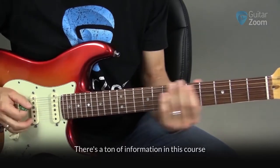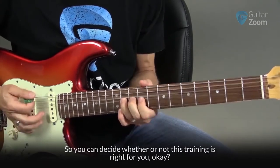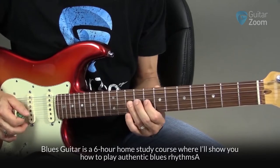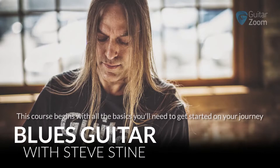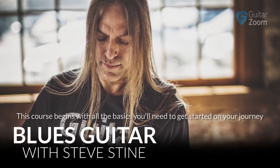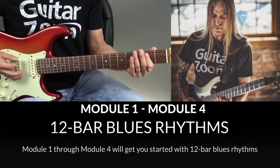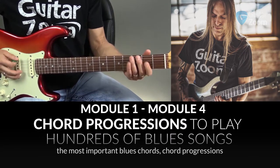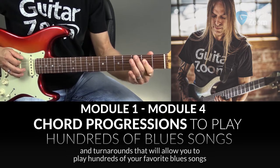There's a ton of information in this course, so I'm just going to hit the highlights so you can decide whether or not this training is right for you. Blues Guitar is a six-hour home study course where I'll show you how to play authentic blues rhythms and create awesome blues solos from scratch. This course begins with all the basics — scales, chords, techniques, and everything in between. Modules 1 through 4 will get you started with 12-bar blues rhythms, the most important blues chords, chord progressions, and turnarounds that will allow you to play hundreds of your favorite blues songs.